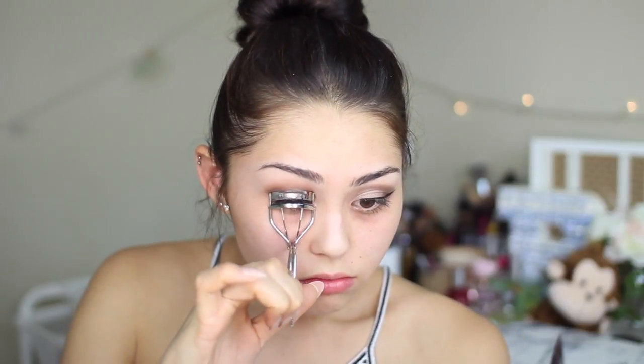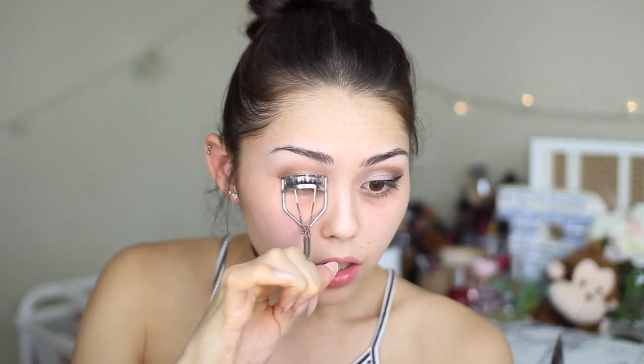Guys, I've finally mastered my wings — can we just take a moment? I'm so proud. All my hours of watching Desi Perkins are paying off. I feel like with a look like this, it's super important to get your mascara on point, or lashes if you want to wear lashes. This would actually look really nice with some big voluminous lashes.